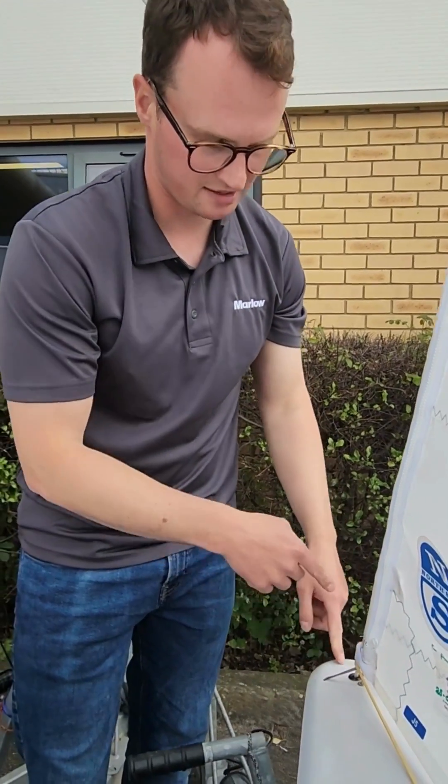We've also put a bit of chafe cover on the moving section of the rig tension line. All the forestay tension goes through this bushing, so it's just a safety factor.